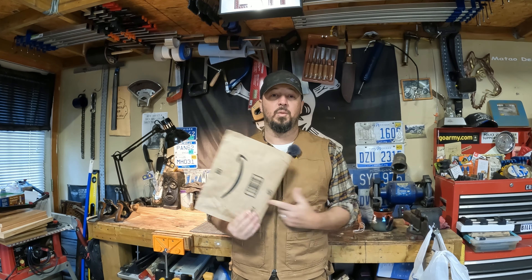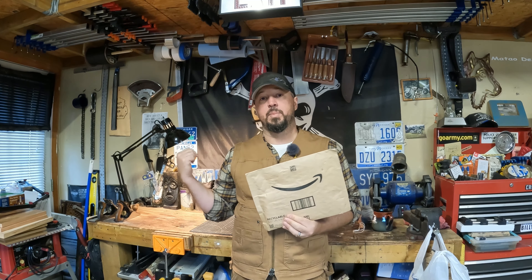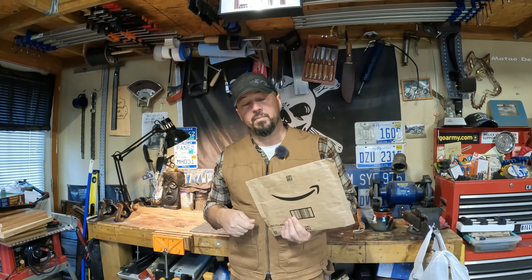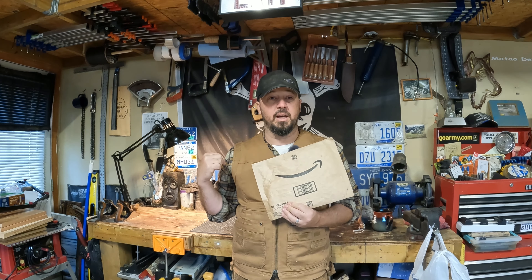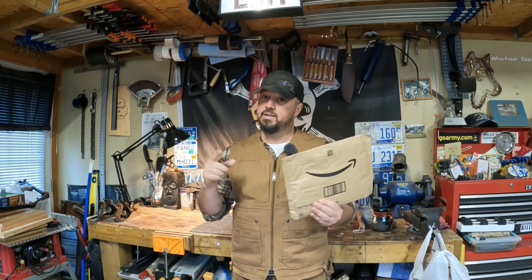He talked about using them for the past year, so I bought them immediately, got them shipped here. I want to see what they're all about. I figured we can sharpen our survival knife that we dulled the heck out of when we were testing it. We'll go through these stones and see if they can bring it up to a good sharpness level. Let's get into it.